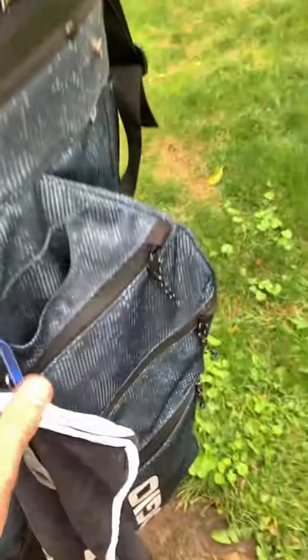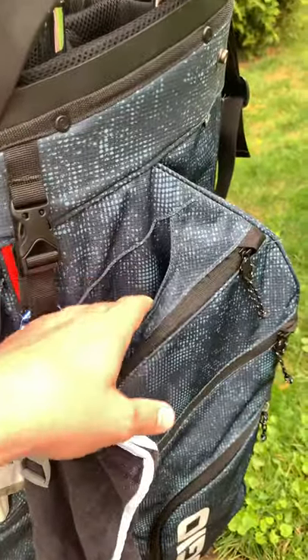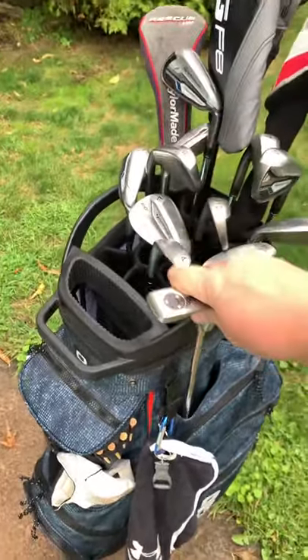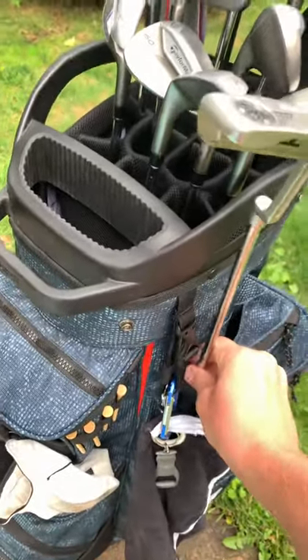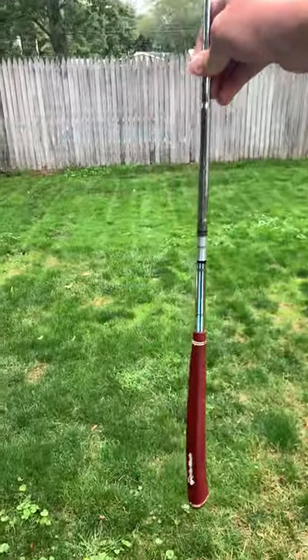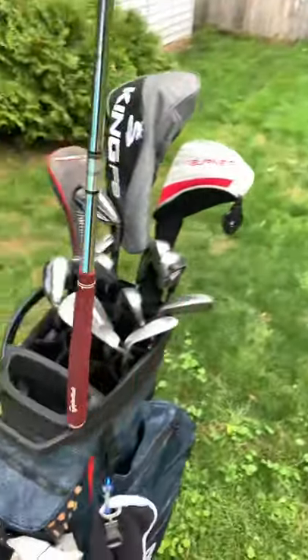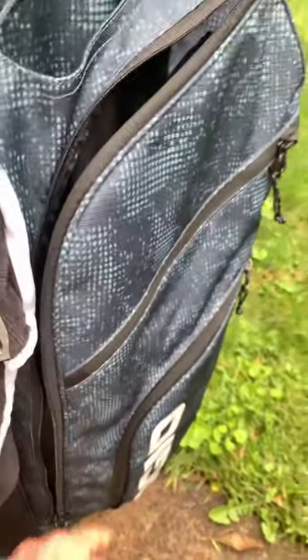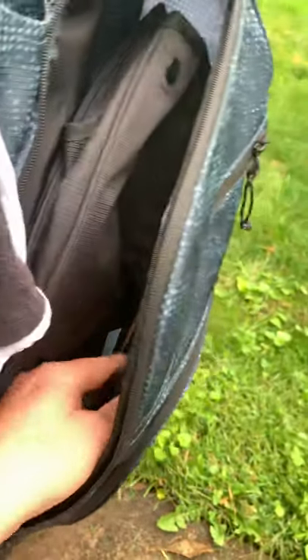Starting on the right side here. Got a little slot for an umbrella — I don't carry one, but it goes down pretty good there. So if you do carry one, it's got a good distance; it probably won't stick out too much. And then this big pocket here — huge pocket. I don't keep much in it besides the rain hood in case I need it, and a ball retriever.